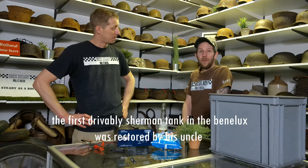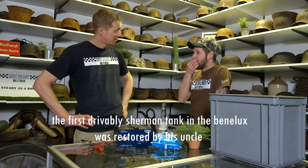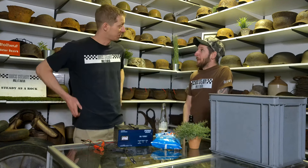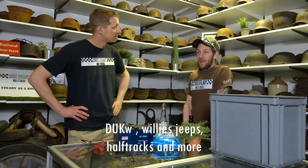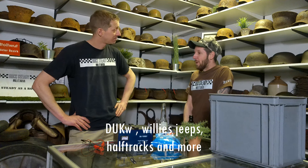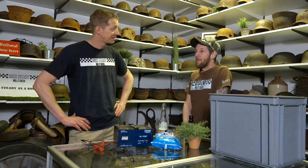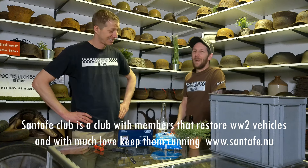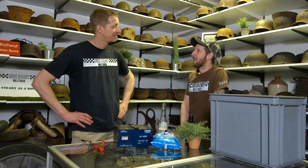He restored a Sherman tank - the first one in the Benelux. They had ducks, Willys jeeps, half-tracks and everything. When we were young, we'd sometimes go in the weekend with the Santa Fe club. When I was older, I liked the German stuff more - it was more special. All the American stuff was everywhere, but the German stuff was more special.